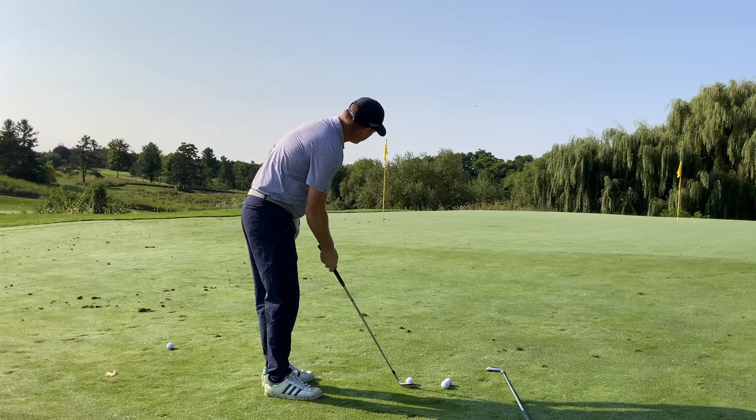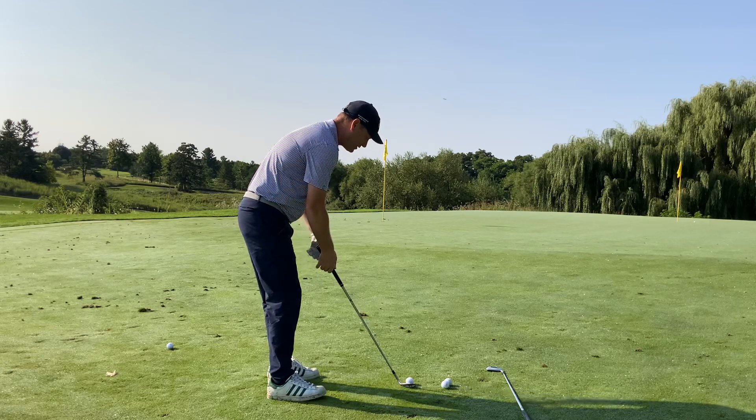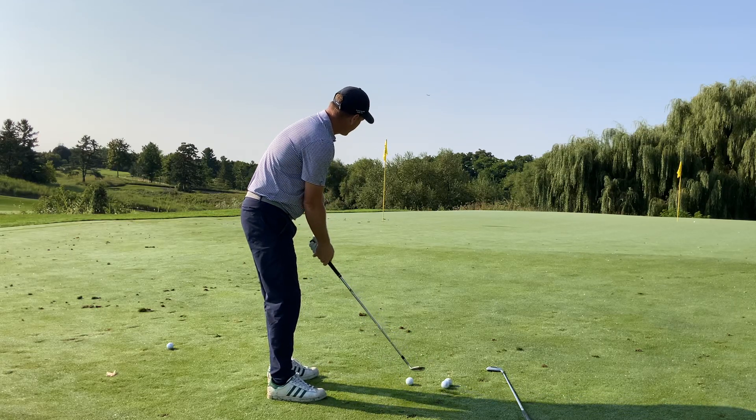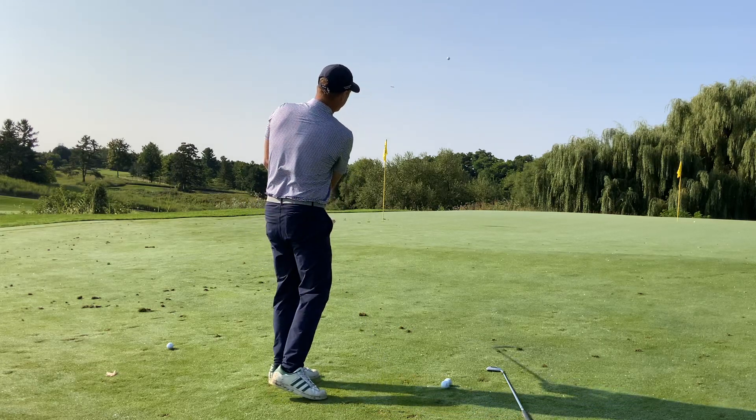Set the clubface a little bit open to the target line, have your stance pointed left of the target line, and then swing toward the target — that's the recipe for the highest pitch shot around the green.